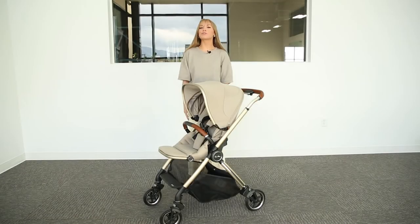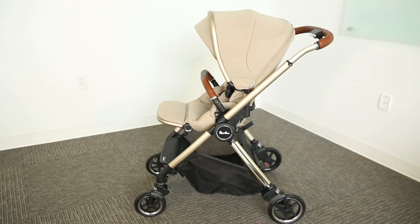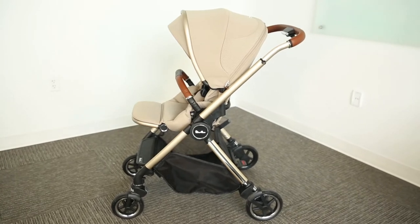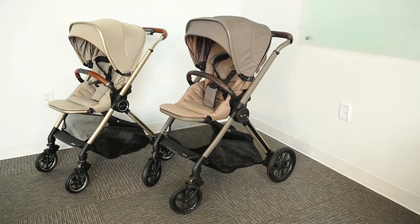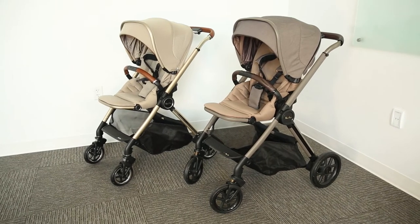Welcome to the Baby Cubby! Today we're super excited to review the beautiful new Dune travel system by Silver Cross. The Dune is a new innovative stroller with a compact fold unlike anything you've ever seen. This stroller was created to be the more compact version of the Silver Cross Reef and was built for city living.